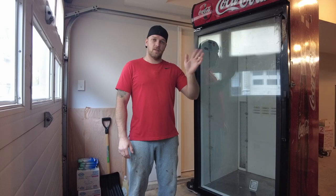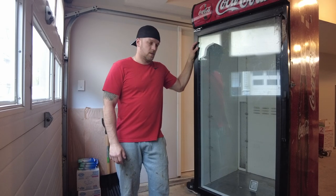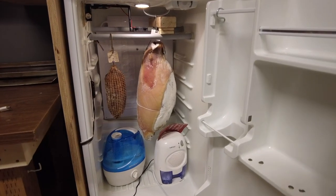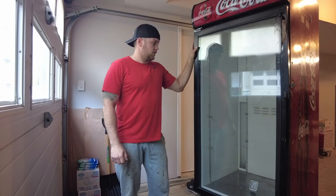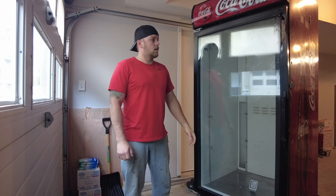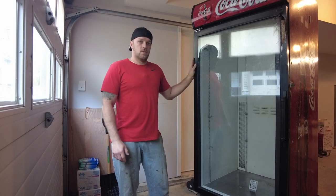Hey guys, welcome to my channel. Today I'm gonna show you how I transferred and built my curing chamber from this little mini bar fridge into this 78-inch tall refrigerator. It's a commercial fridge - I got this from one of the hotels. They were getting new fridges and told me I could pick it up, otherwise they would scrap it. It's still in fully working condition.